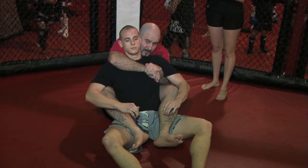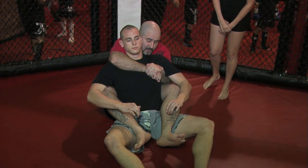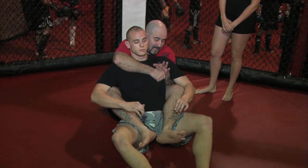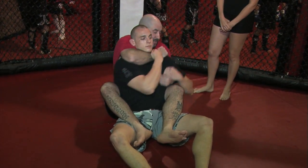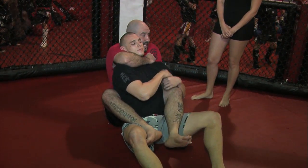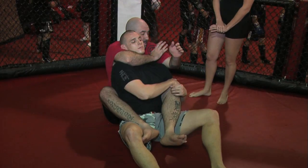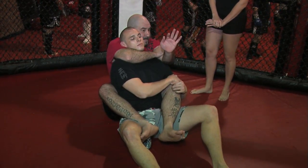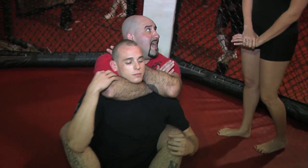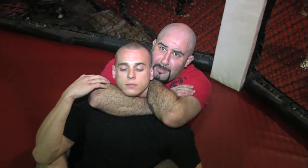In this position, usually when your opponent tries to escape, they're going to pull down on this arm here, which gives me the opportunity to shoot this across. Then I pull this out. My hand goes on my bicep. I turn my other hand backwards, slipping it behind his head. My chin comes on top and then I squeeze my elbows together and it chokes him out.